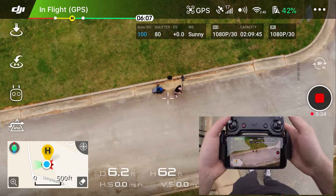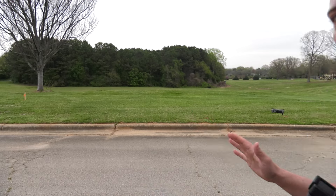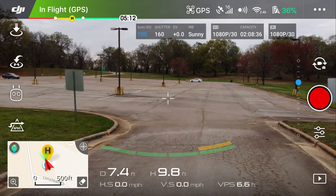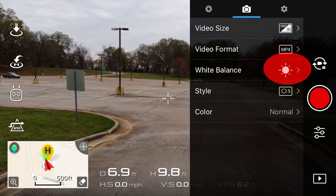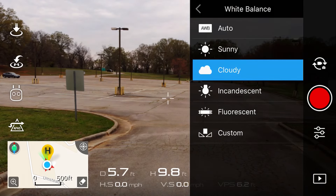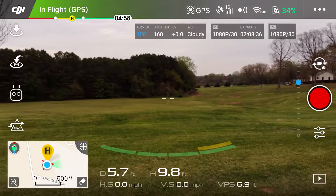Just remember: if you ever get in trouble, stop moving the drone. If there are trees or obstacles, just let your hands off the sticks and the drone will hover exactly as it is. So if you're flying forward and get in trouble, just let loose — it stops and hovers. Also, one setting I could have adjusted earlier is white balance. Right now mine is set to sunny, but it's definitely cloudy out here, so let's switch to cloudy. That changes the colors a little to make them look more correct and true to life.